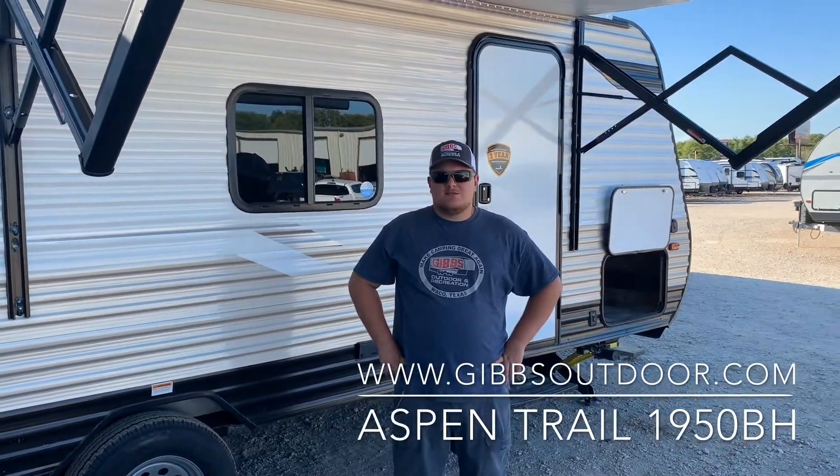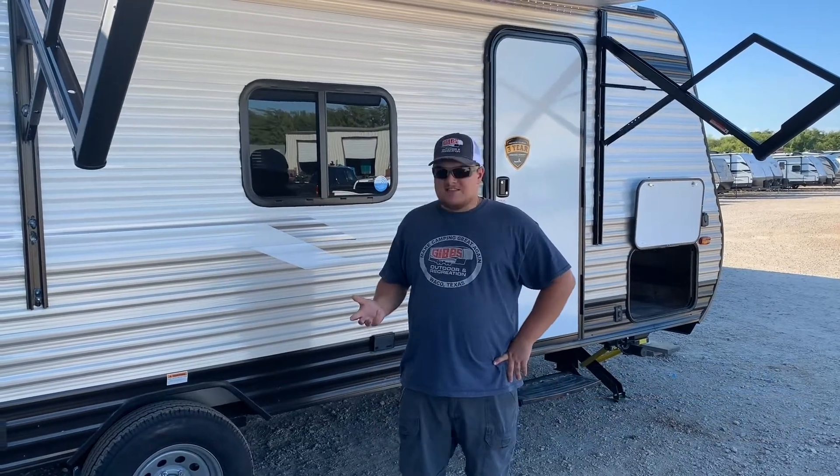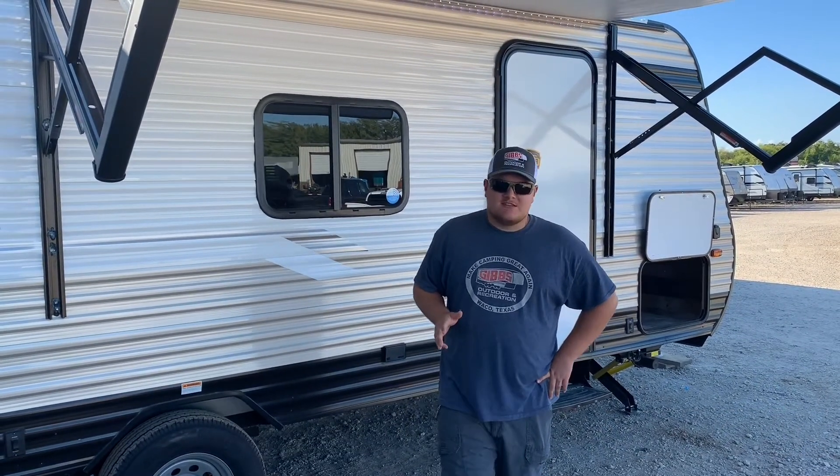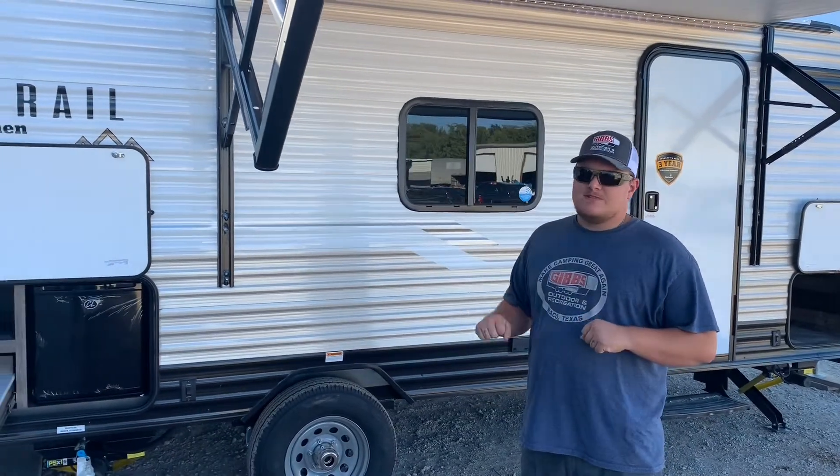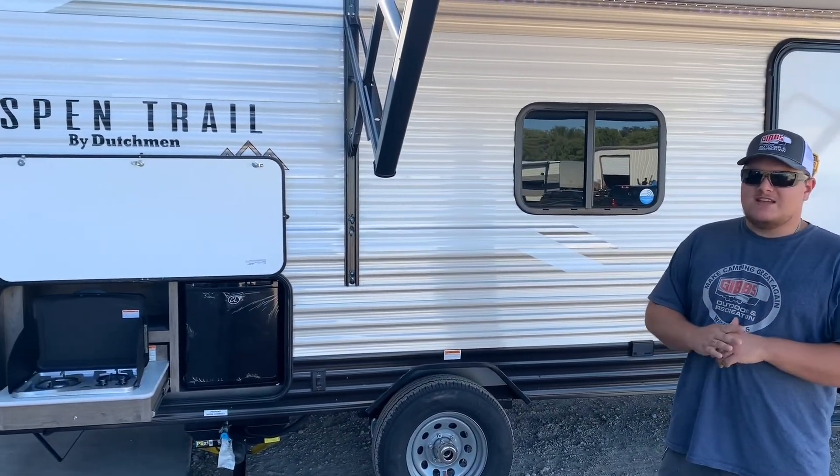Alright y'all, I'm Colby over here with Gibbs Outdoor and Recreation. I sell campers and camper accessories here. One of the things we're going to be going over today is our Aspen Trail by Dutchman — it's the 1950BH series.